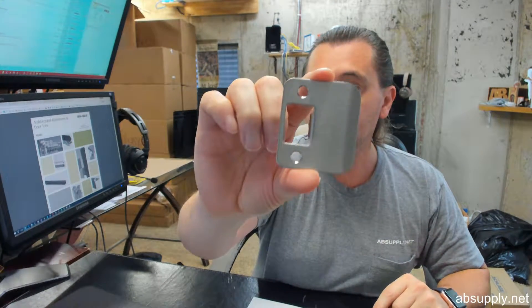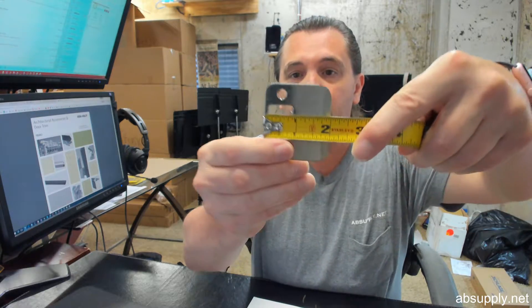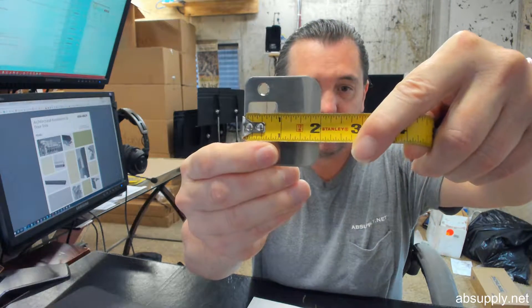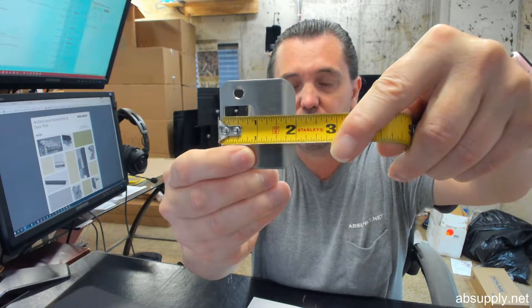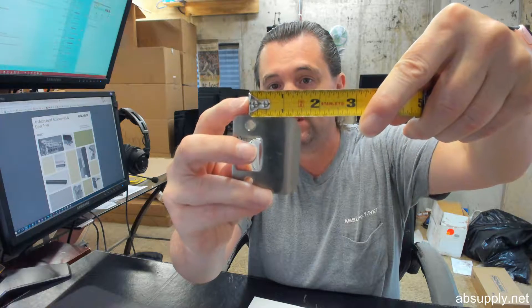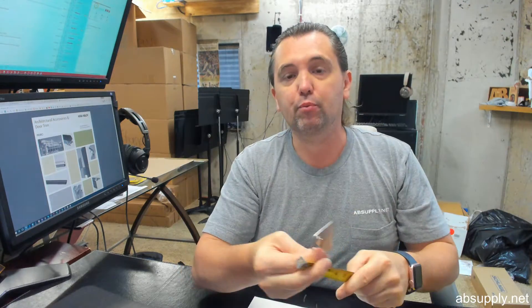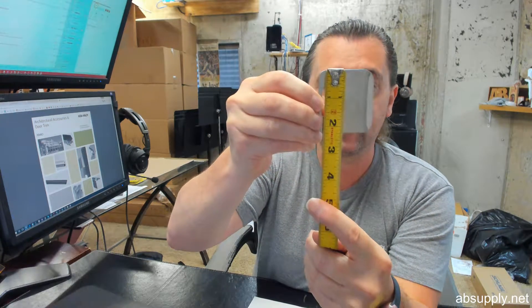This is the EL — extended lip — dash 115, and the 115 is a reference to the size of the strike. It's an inch and a half strike, and when we measure it, it doesn't measure an inch and a half in the overall width — it's two inches. All strikes are measured from the center line of the screw hole to the edge of the lip. That's where the inch and a half comes in. The product name calls it out at two and a quarter, and that's the height.